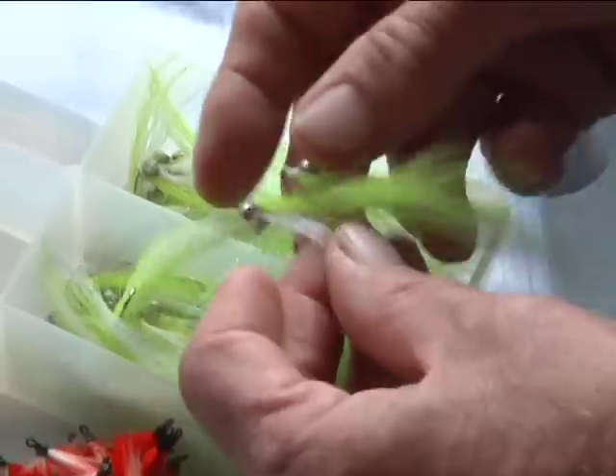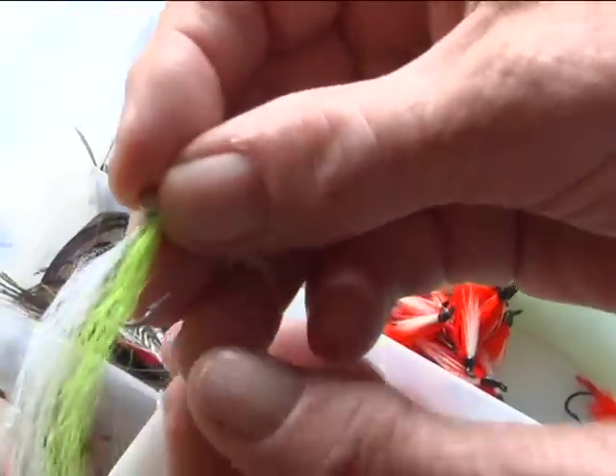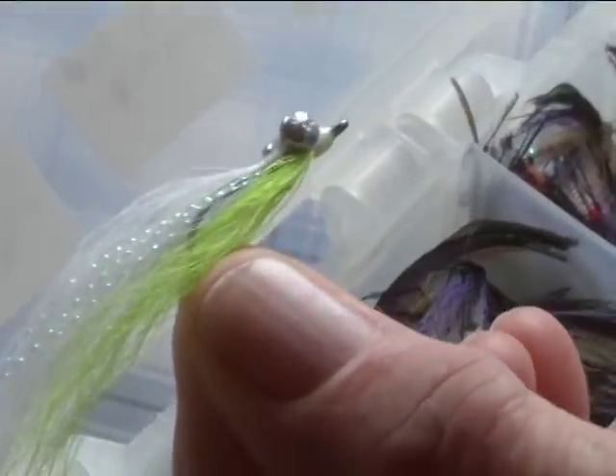This is a classic — that's the Klauser Minna. That color combination: chartreuse on the bottom and white on top, with a little flash along the edge. That's a fantastic fly.